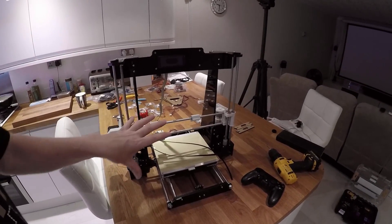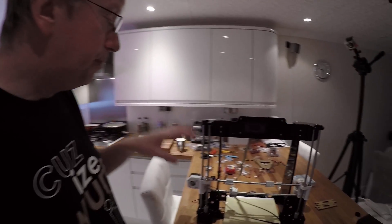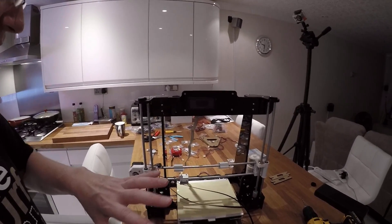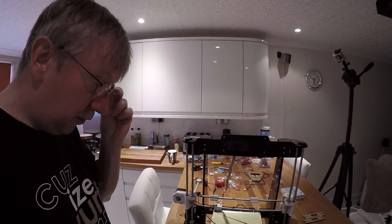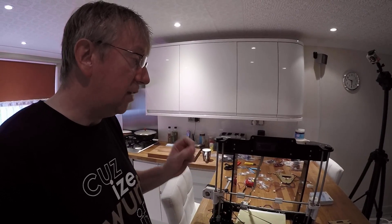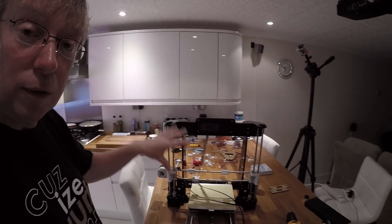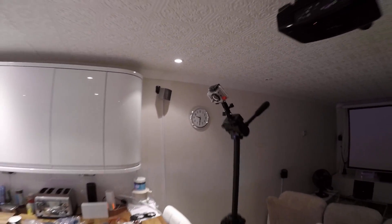One thing I have to say is I'm really glad I've built this from scratch, because I now fully understand what everything does and how everything works. If I need to make any adjustments or repairs, I'm in a much better position simply by having learned how to put it together. If I'd bought one straight out of the box, I'd have really struggled. Because I built this from scratch, it was a really good education in how these things work. I'd strongly recommend buying it in kit form and building it — it's really educational.